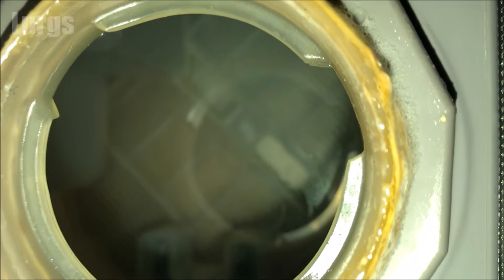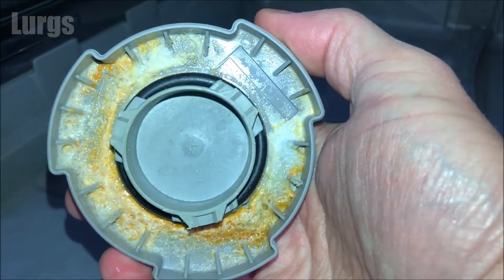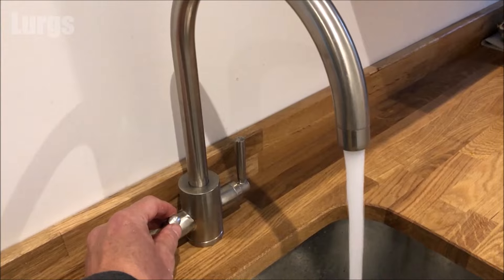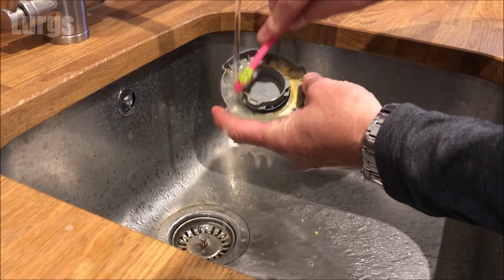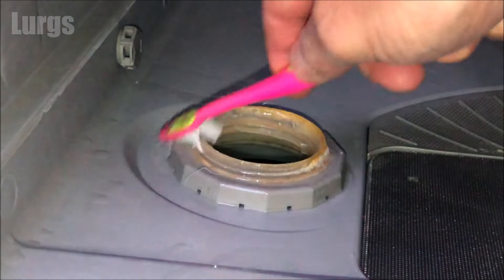If we look inside, this definitely needs topping up with salt. The cap's a little bit dirty, so take your partner's toothbrush and just give that a nice good clean, and then it's worth just cleaning the threads around the salt reservoir as well.